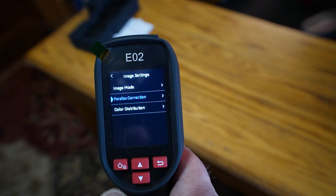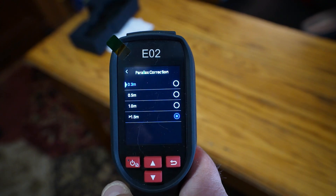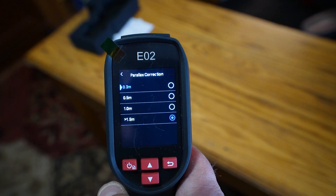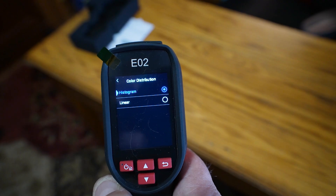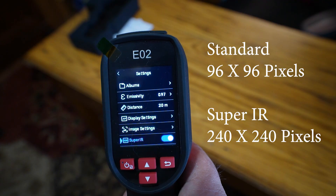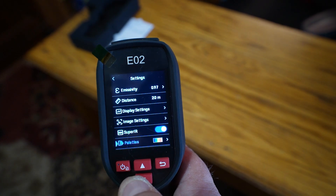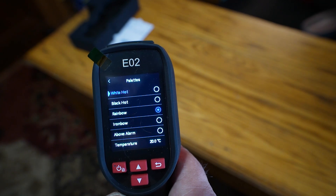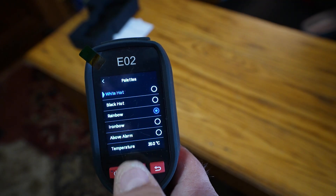Going down to parallax correction — I've set that at 1.5 meters plus. That basically corrects the alignment of the two cameras. If your image isn't quite lining up you can go in and adjust it to better fit your needs. Going back, we get into color distribution, which is either histogram or linear. Then there's Super IR, which upscales the image to 240 by 240 pixels — I definitely want that for a nice clear image. Going down to palettes, you can select the different palettes as to what you prefer. I use the rainbow palette. You can also toggle between these when viewing the screen by pressing the up and down arrows.